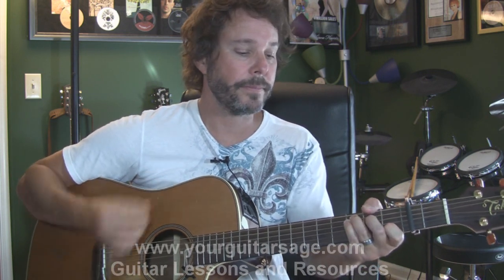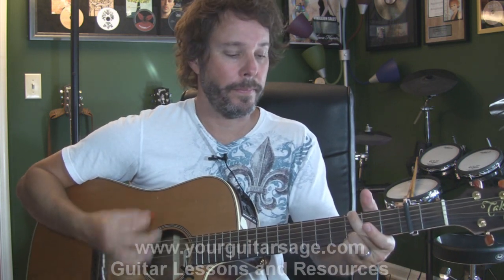So again, the intro and the verse is going to go like this: C, G slash B, F, G. Easy F — let's talk about the easy F chord.